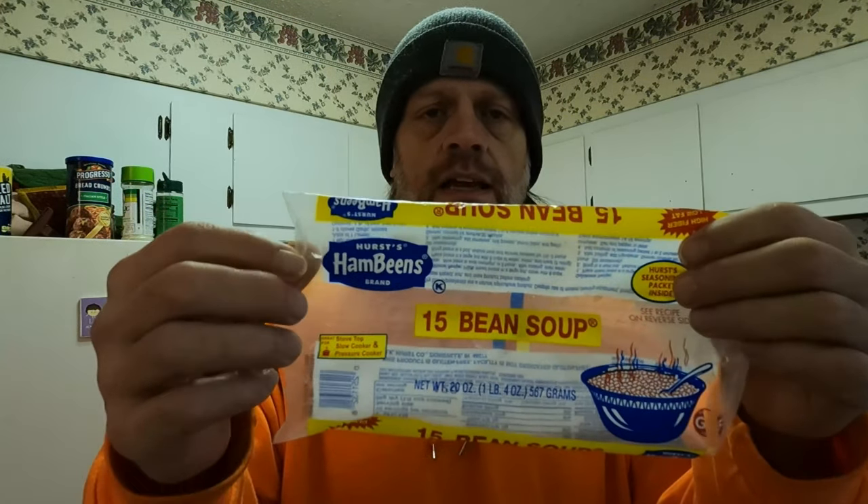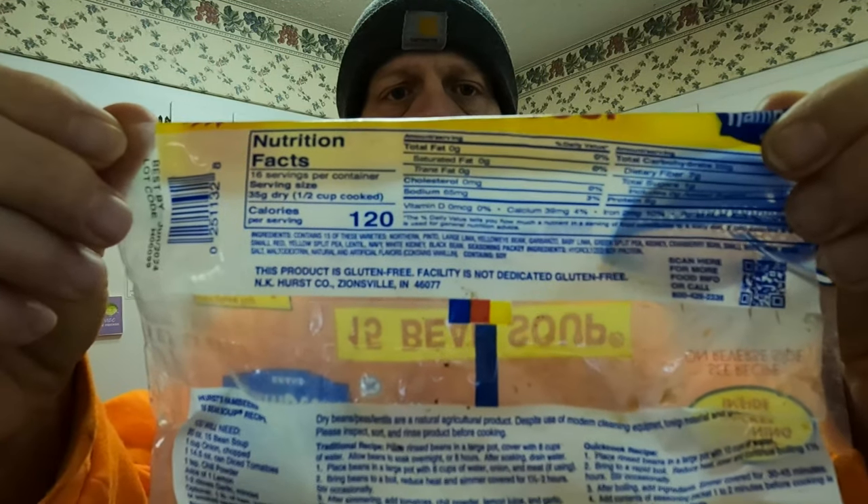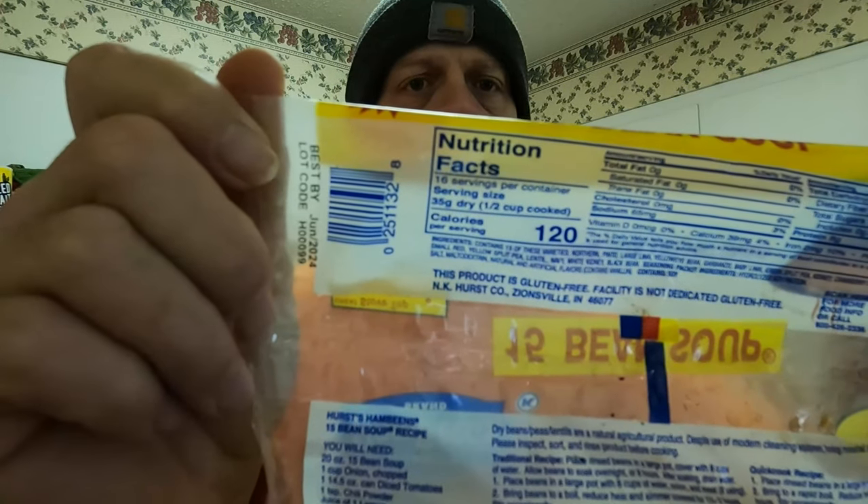Today I'm making a chili that I've made a couple of times before. It's not your typical run-of-the-mill chili — this is a 15-bean chili. Here's the package I'm using, and here are the nutrition facts if you can read them.